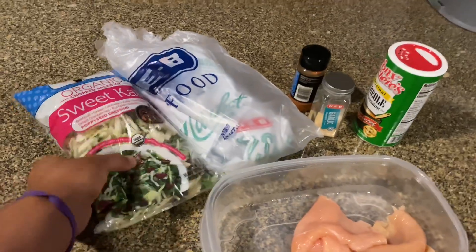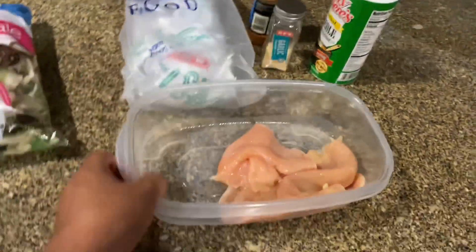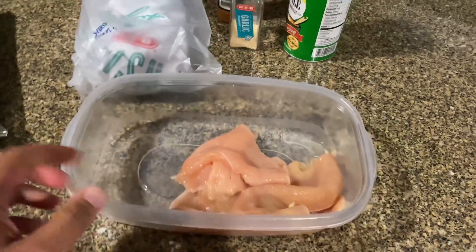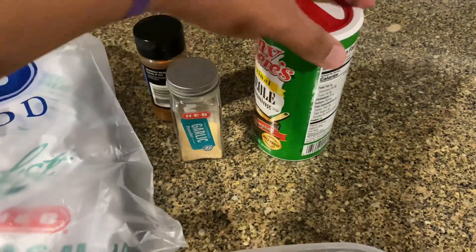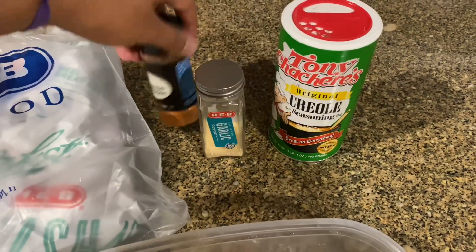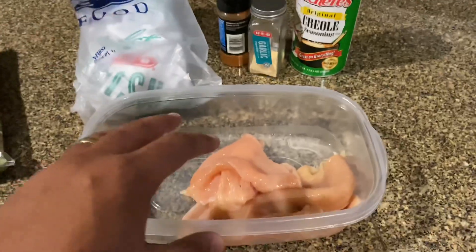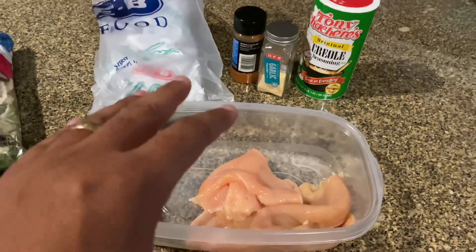Alright y'all, so this is everything we're gonna be working with today. We got the salad right here, got a couple lobsters right there, and here's the chicken. I'm about to go ahead and get this seasoned up with these right here — not doing anything special, just got some Tony's, some garlic powder, and then a little bit of cayenne.